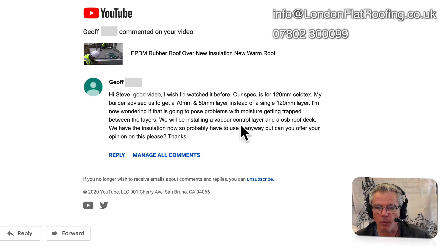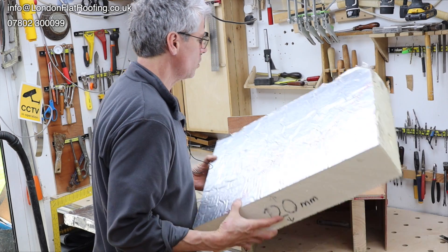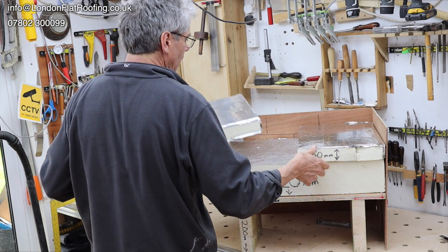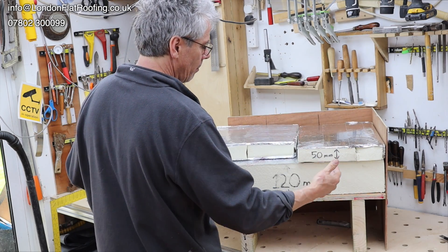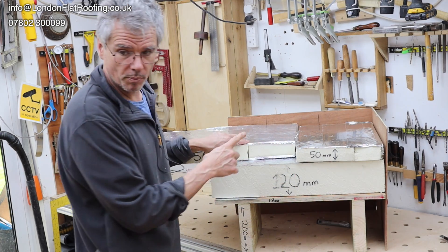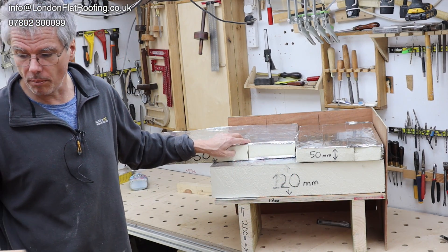Let's assume this is your 75mm layer — you've got this one here and this one here. Because you're going to stagger it brick-tight, you're never going to put joints over the top of joints.